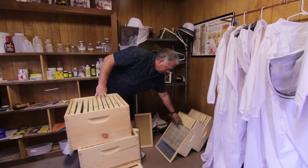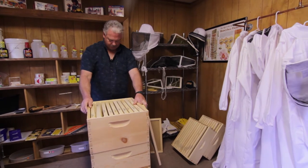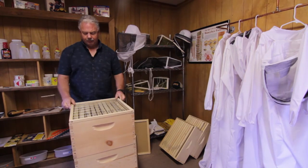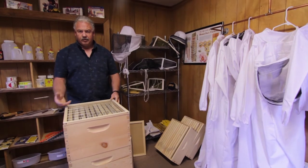When we get to that point and these boxes are about 70% full, we'll add a queen excluder. This is the style of queen excluder, and we'll put that on top. As the name implies, it excludes the queen from going somewhere — in this case, up.